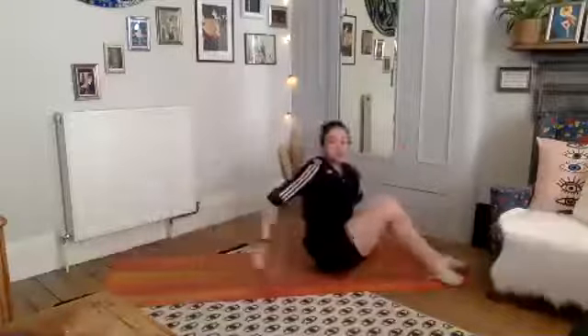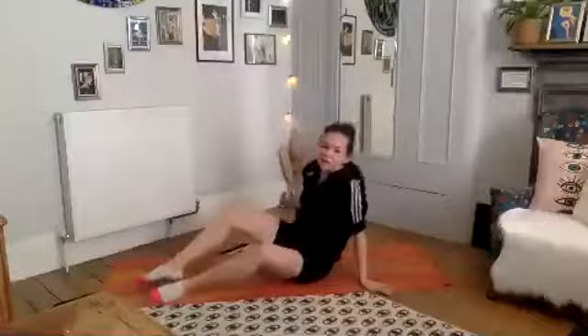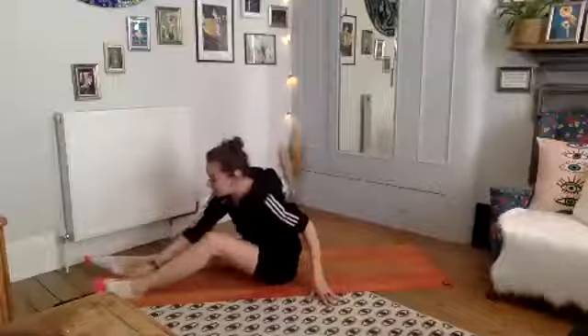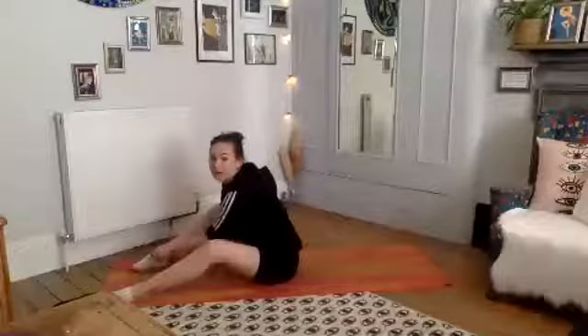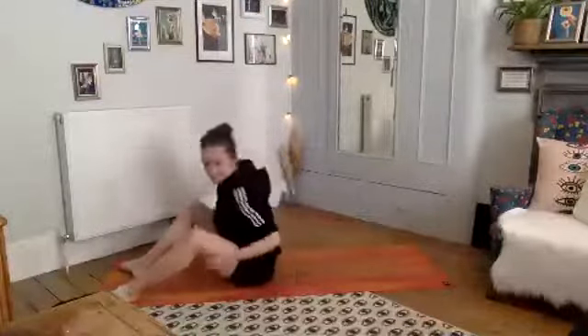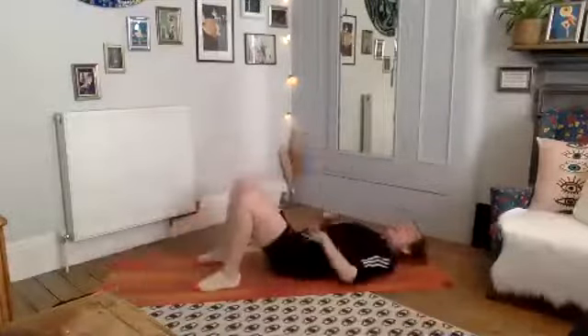Well done! Drop your knees side to side, take a well-deserved little break. Very good job. If you need a quick drink of water, grab one before we move on. Amazing work, well done.